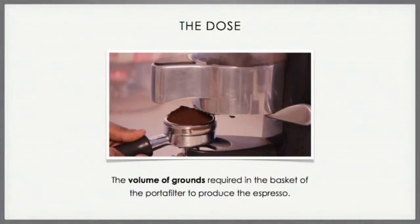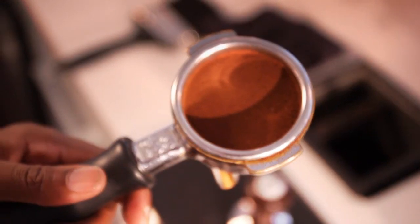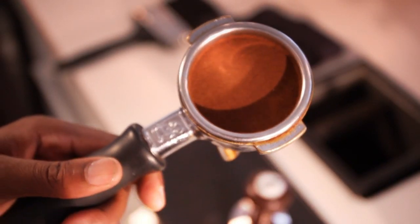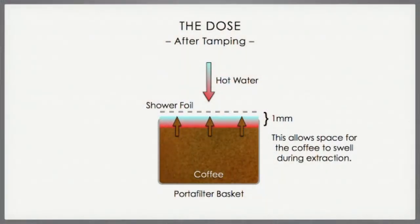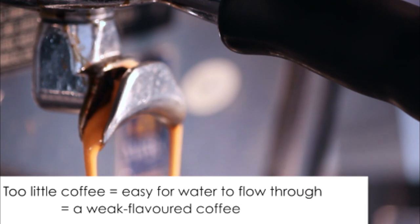The dose is the volume of grounds required in the basket of the portafilter to produce the espresso. Machine baskets have a reference line that the grounds, once tamped, should cover. There should be about one millimeter between the packed coffee and the shower foil. This allows the hot water to settle over the puck, drawing out all the flavor. Too little coffee in the handle makes it too easy for the hot water to flow through, meaning much of the good flavor will not be extracted.